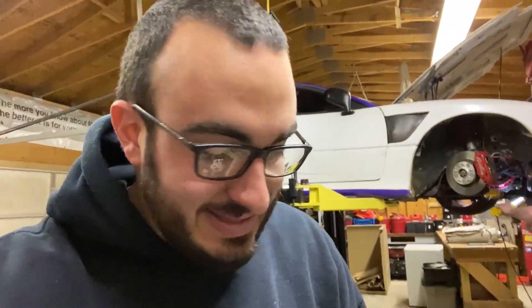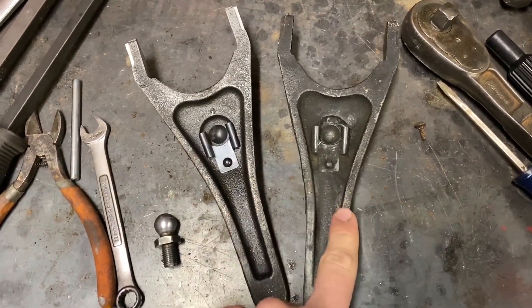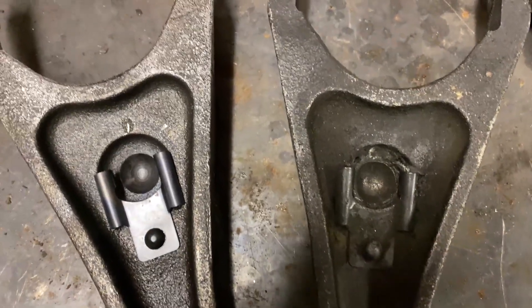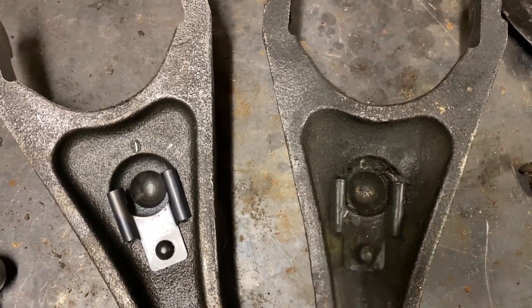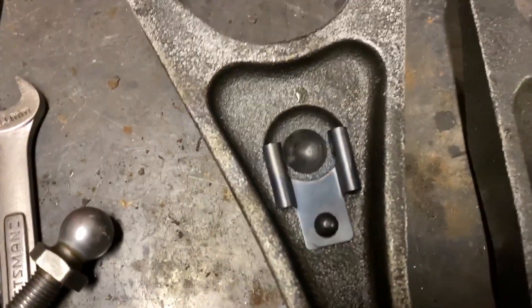We're back here at Pauly's. This is part two of the video with the transmission. I have the comparison between the two forks, and I feel like it's pretty apparent as to what the issue is. On the right side we have the fork that came out of the car; on the left side we have the new fork. The opening in the fork where the ball rotates is obviously worn out on the old one, as opposed to the new one.